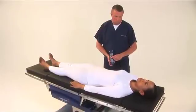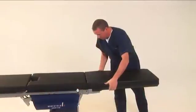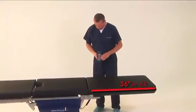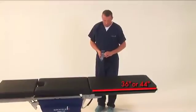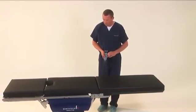For upper body imaging, use the hand pendant to slide the table toward the head. If additional imaging area is required, a 36 and 44-inch imaging extension is available. This extension replaces the head and back section.